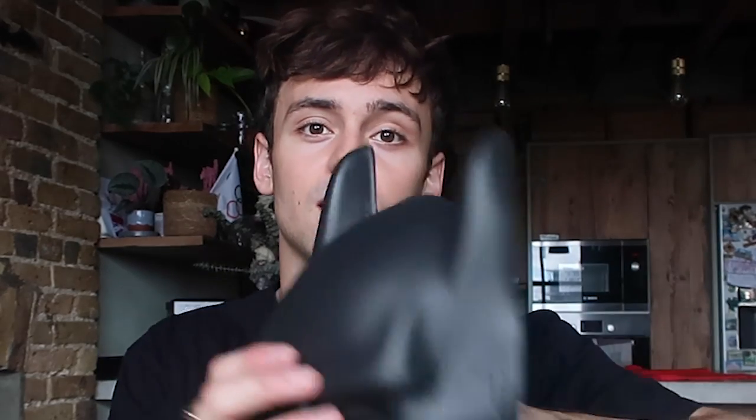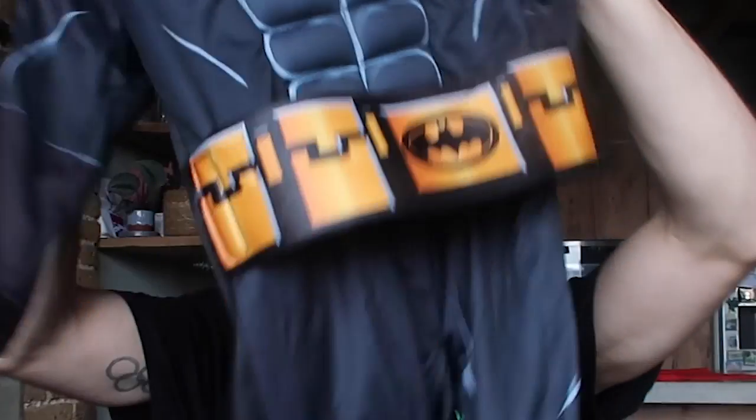Hello everyone, welcome back to my channel! Halloween is approaching — in fact it's probably Halloween when you're watching this. I thought I better start getting ready some Halloween costumes. Robbie has a Halloween party to go to and he wanted to be none other than Batman, so he's got his outfit in full. I'll show you what he looks like in it in a sec — look how cute that is!